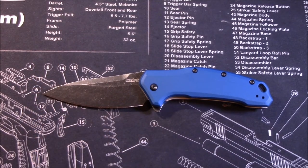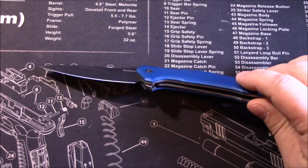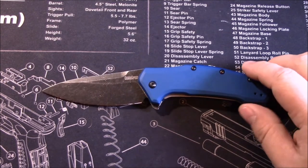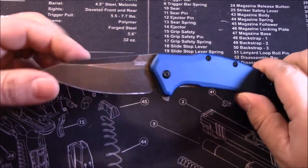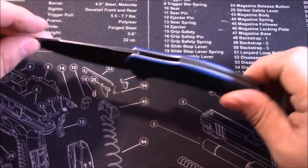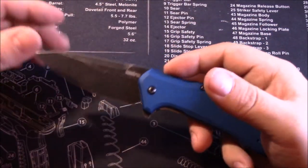Good afternoon everybody. I wanted to do a quick video — I'm trying a new format on these knife reviews to try to keep them around five minutes. This is a Kershaw Link in the blue anodized handles. These are aluminum handle scales with steel liners and a black stonewash blade. The weight on this is 4.8 ounces, so it's a fairly heavy knife.